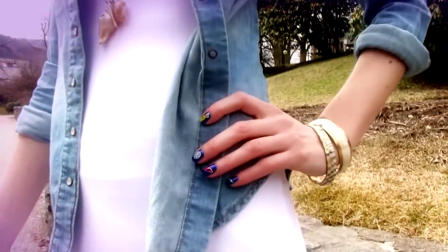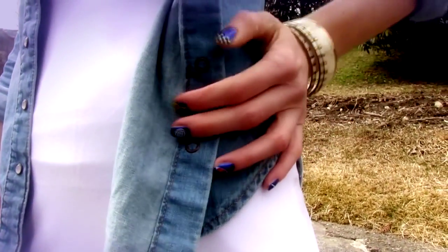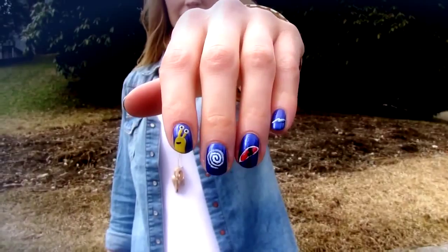Sometimes an interesting nail art can be the best accessory to your look. Here I will show you how I created this fun design inspired by the upcoming Turbo animated movie.